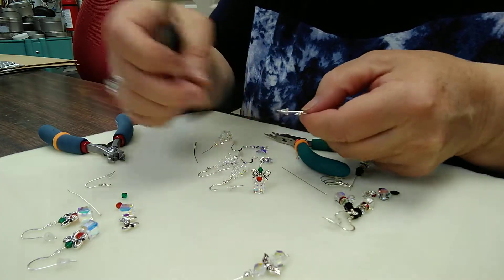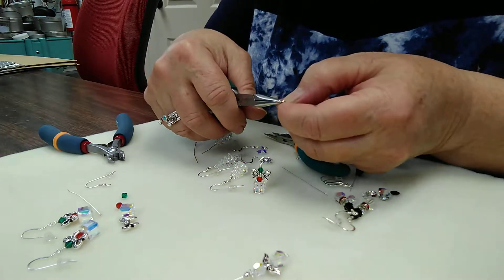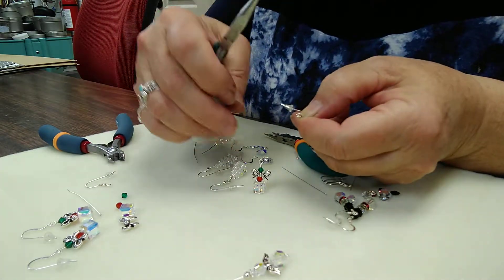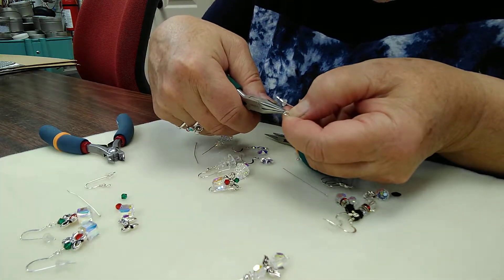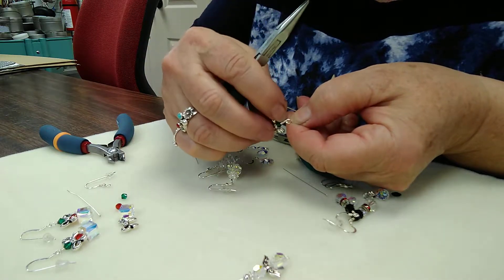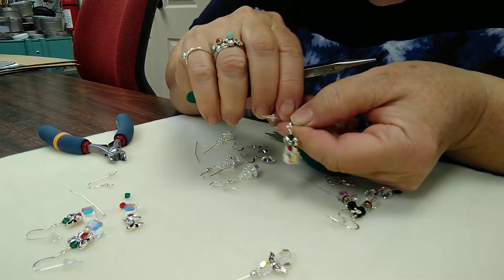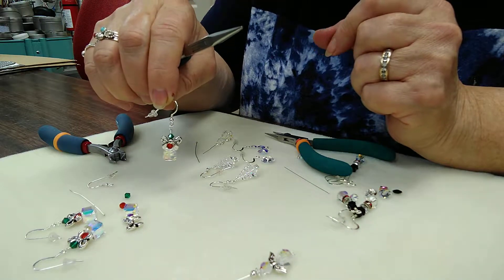Then I'm going to take my ear wire. These ear wires come with little rubber stoppers on the back so they don't have the tendency to fall out of your ears if you have long hair that rubs against them. I find those little earring backers to be really handy. I've opened up the one side — the open end of the ear wire — and I'm just going to insert that Christmas present there, close that back, and voilà, you have a little earring. So that's how it's done.